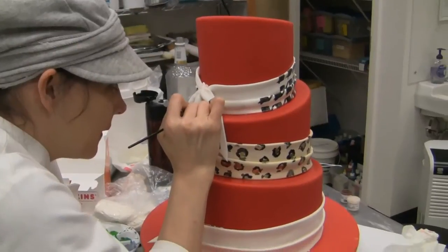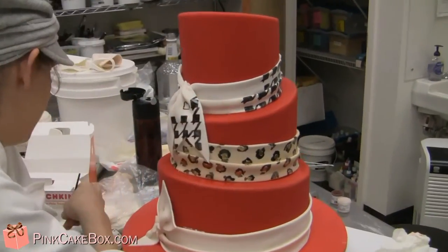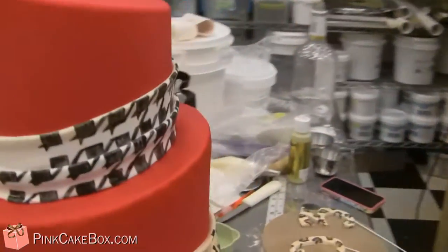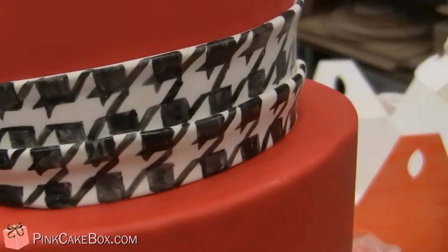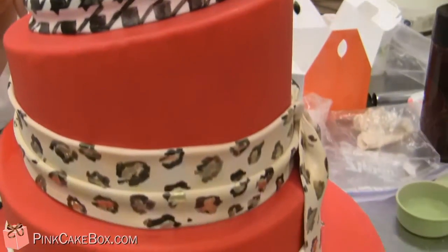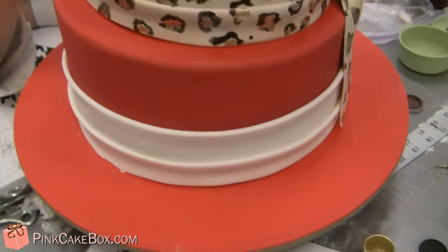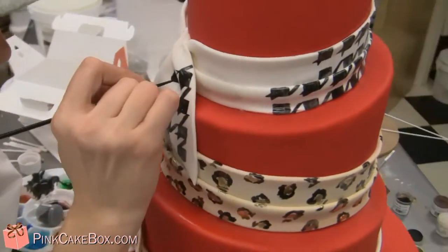We are working on a three-tier cake that has an interesting pattern combination. We have a houndstooth — I'll show you what Anna has painted so far — and then we have some leopard print, and we give it some gold. And then on the bottom, I have some zebra.